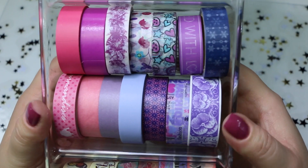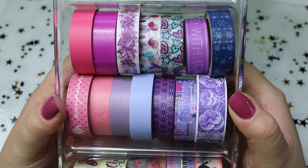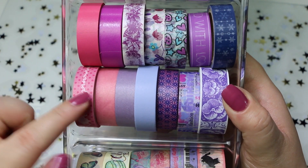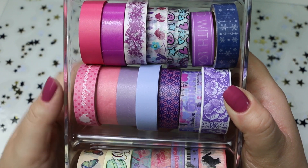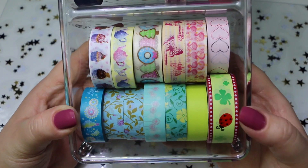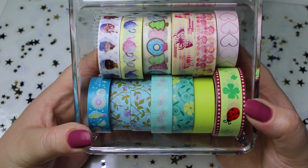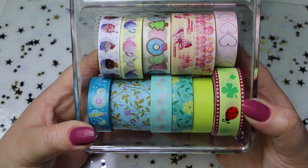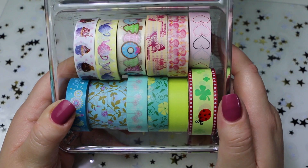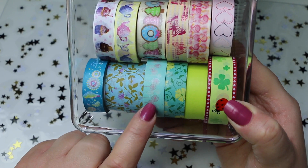Poi, nel secondo scomparto, troviamo i miei washi tape sempre un po' sul rosa, violetto, lilla e anche questo che è blu. E troviamo quelli più a tinta unita. Mi piace moltissimo questo qui. E poi troviamo l'ultimo scomparto con washi tape azzurrini, verdini, anche qualcosa di rosa e fucsia. Mi piace tantissimo anche questo con i pellicani. E anche questo rosa con i cuoricini. Anche questo è molto delizioso.